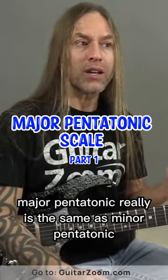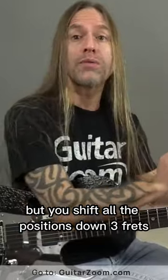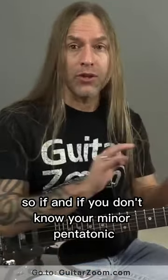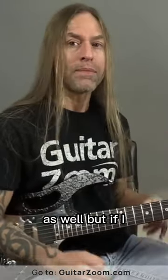Here's the thing. Major pentatonic really is the same as minor pentatonic, but you shift all the positions down three frets. And if you don't know your minor pentatonic, I'd strongly recommend you go back and watch that video as well.